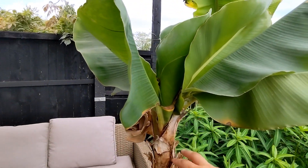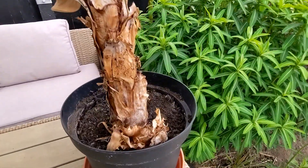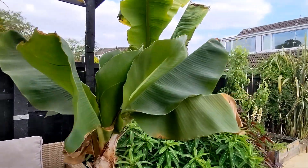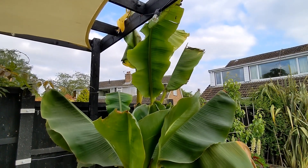As soon as one stem flowers, it dies, so you need a backup of other stems to continue to produce the fruit. But I don't grow it for the fruit — I grow it for the foliage, and I think it looks pretty cool in an exotic garden.